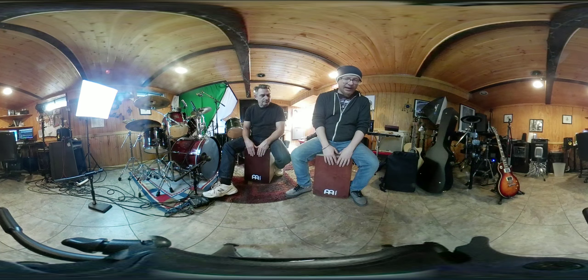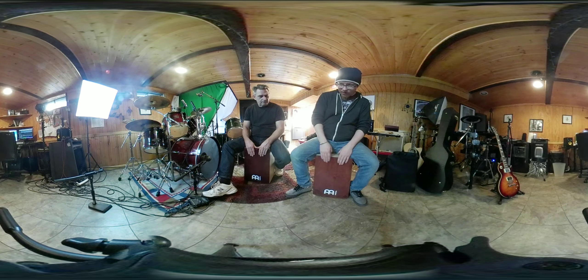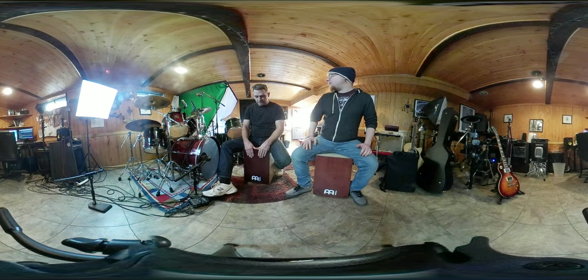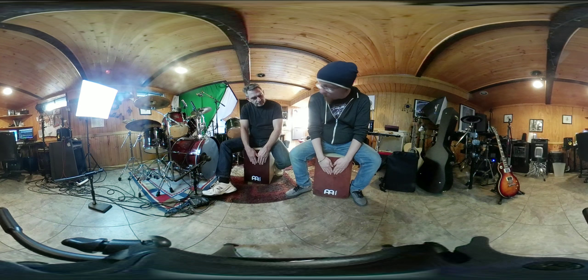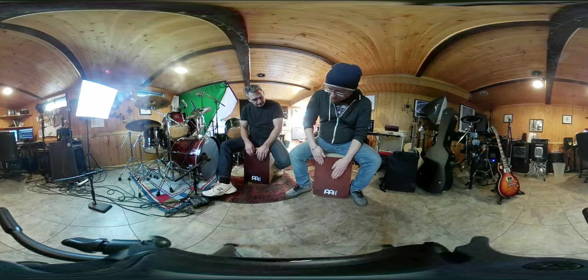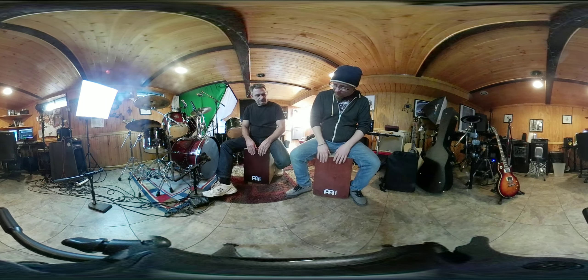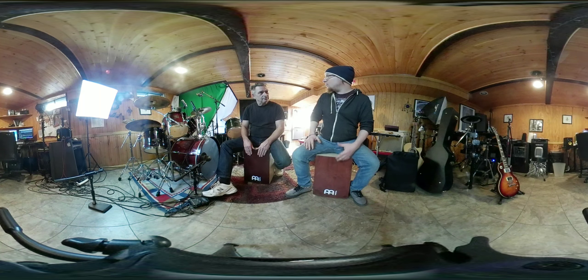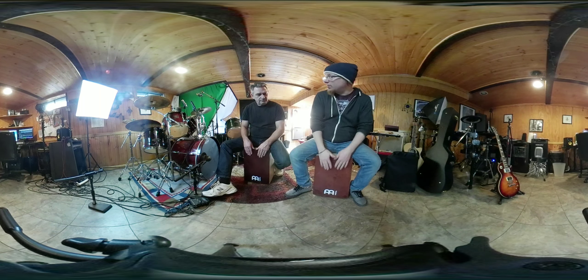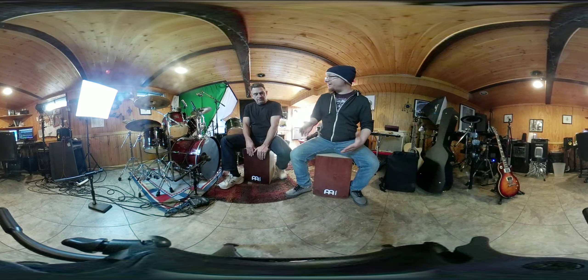It's just going to be eighth notes accenting two and four — one and, two and, three and, four and — and then we'll do sixteenth notes. If you want to change the sound, you can play it down in the middle for the bass drum, or closer to the top to keep it high. Once you get more progressive, you can move between the top and the bottom. The focus is keeping the two and the four solid, whether it's eighth notes or sixteenth notes.